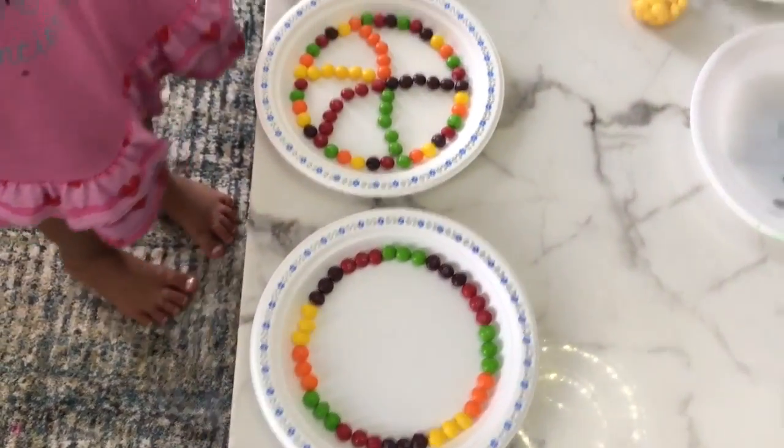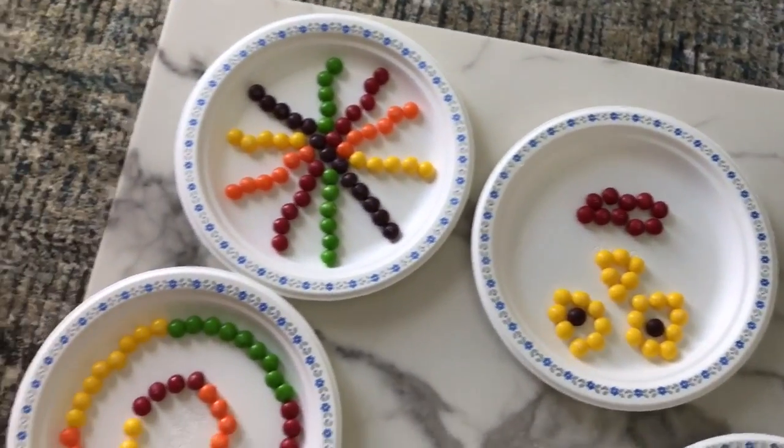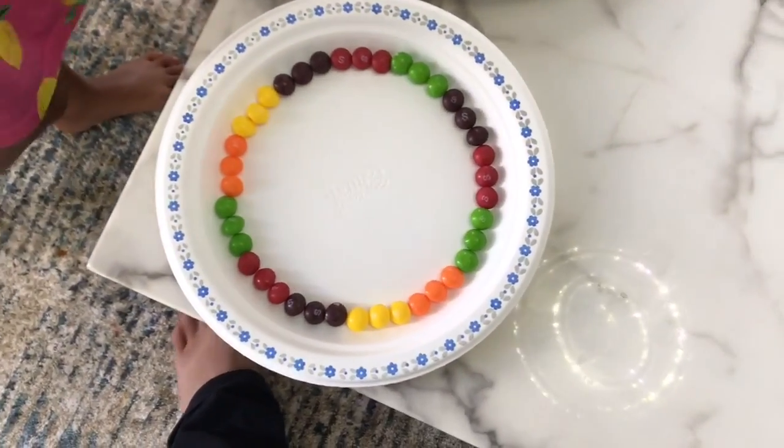Hey guys, welcome back to Learning Toy Review! Today we're going to be doing Skittles and water. Let's start!